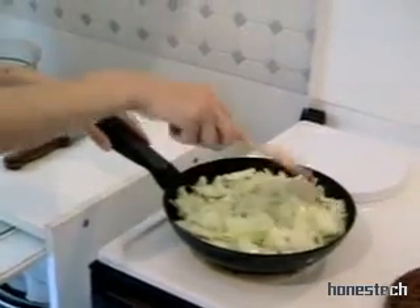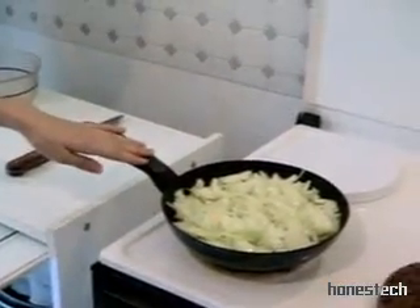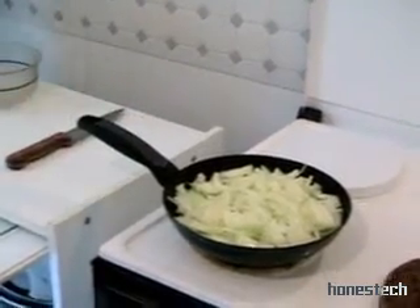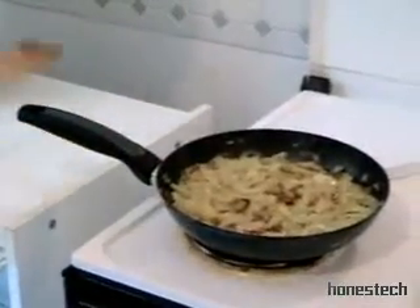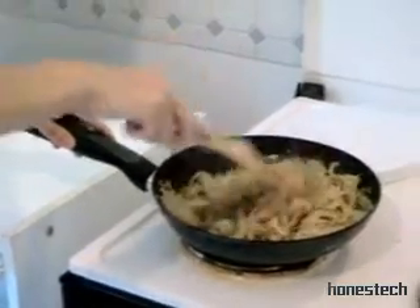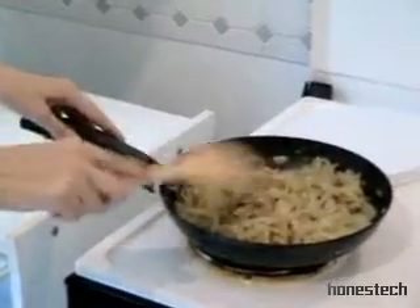And then we add the onions. And now we cover the stove and we cook slowly during 20 minutes. And sometimes, of course, we mix. And 20 minutes later, the onions are ready. Mmm, it smells very nice.